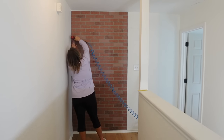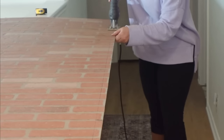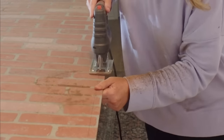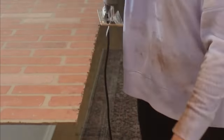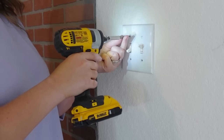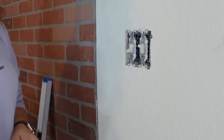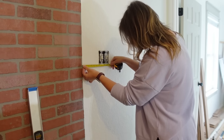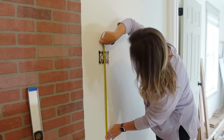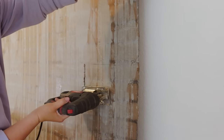I took some measurements and had to trim the side of the second panel before putting it up because it was going to be a little too wide at full width. I also had to remove the cover for the light switch, take measurements for the width from the side and the height, and transfer those measurements to my second wall panel. Then I cut out for that to make sure it would slide right on top without any issues when I'm trying to nail it in.